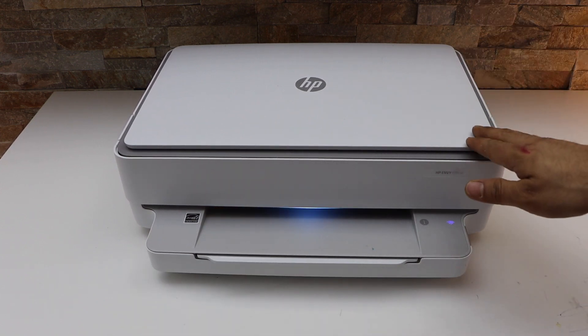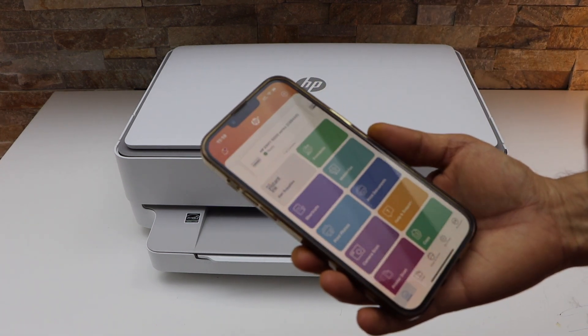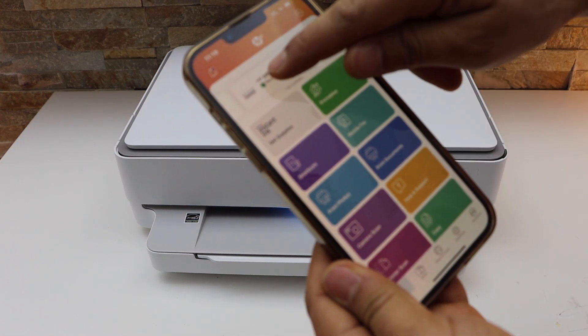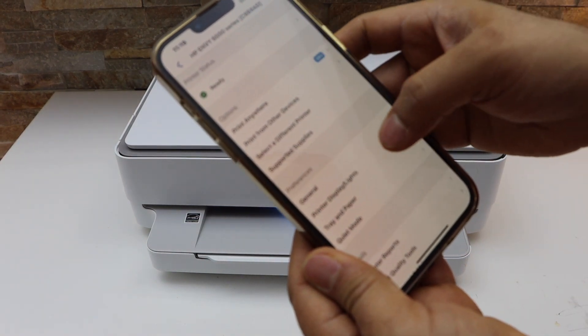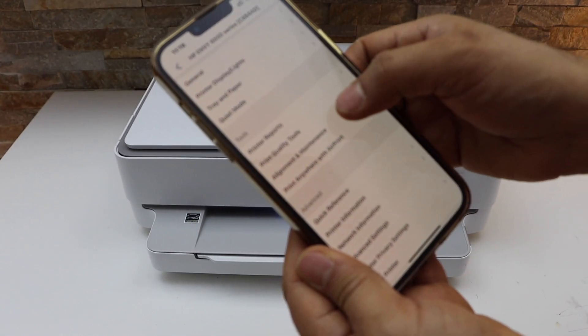Now go to your smart device and open the HP Smart app. Your printer should be available on the app to do the alignment. Click on the printer series on the top. On the next screen, under the tool section, look for alignment and maintenance.